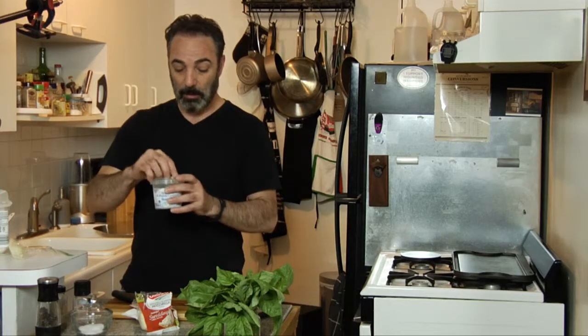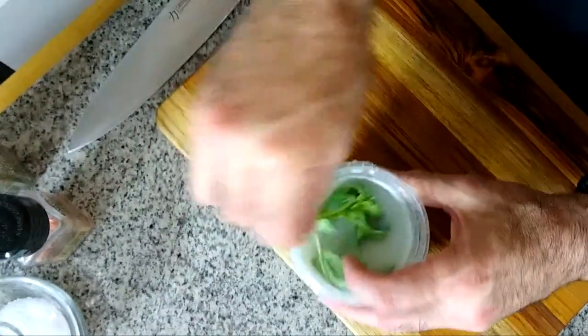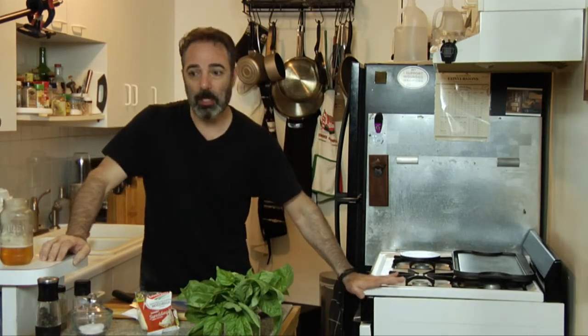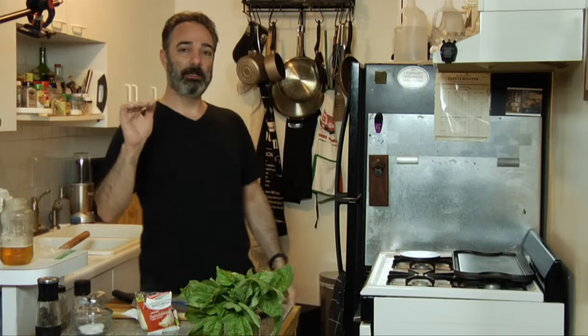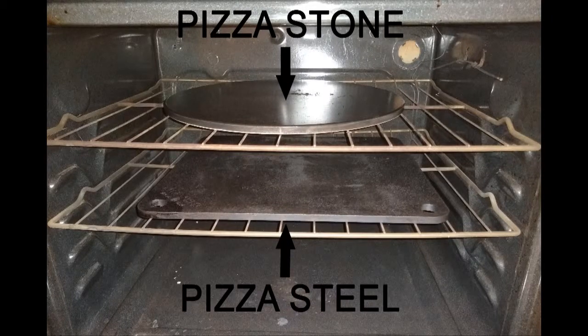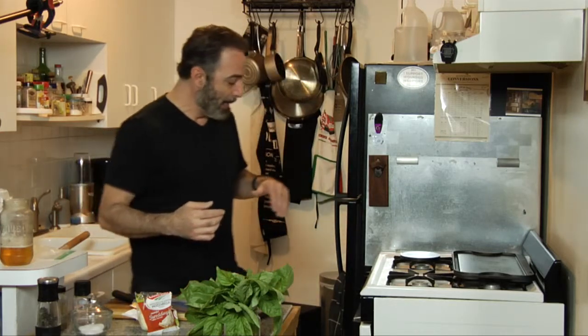Sometimes I'll take a little fresh basil and soak it in the brine of some fresh mozzarella. That way when you put the basil on the pie it does not burn, but it retains moisture and has a little of that mozzarella flavor. Now let me go over my home oven setup. Through many trials and errors, what I've come up with is a piece of steel and a pizza stone.